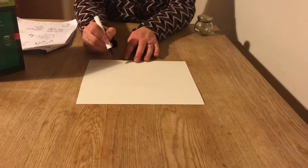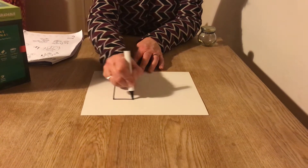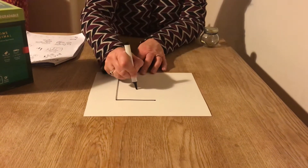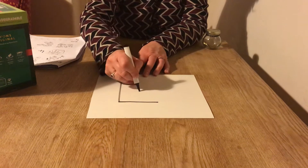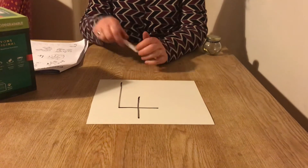You go down, you go across, you lift up your marker, start right there in the middle, draw a line down to make the sword. Now today, see if there's something in your home or outside — if it's dry — to make the number four.